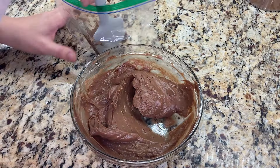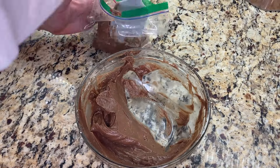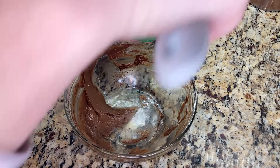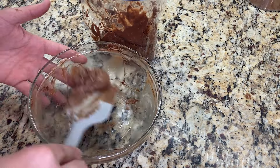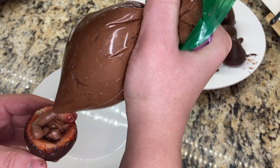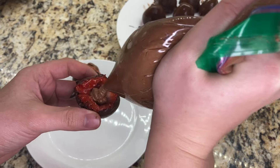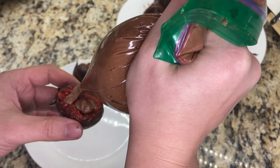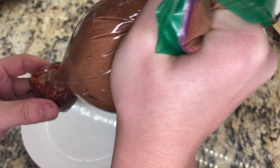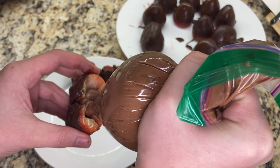Then I scoop out the chocolate cheesecake mixture so that we can pipe it into our strawberries. I'm putting it into a sandwich bag that I'll then cut one of the corners off, but you could also use a piping bag if you have one. I cut the corner off of the sandwich bag and then fill the chocolate covered strawberries, filling them up nearly to the top and then piping a cute little swirl design on the top. A piping bag is maybe a little easier to work with, but with enough patience, the sandwich bag works fine too.